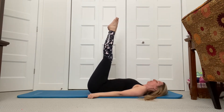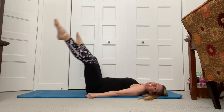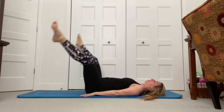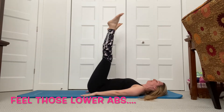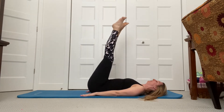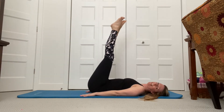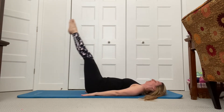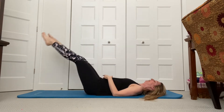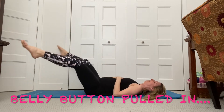We're going to do double leg circles. Go down, open, and bring it back. The intensity here is to go lower if you have the core strength. Really feeling my lower abs here. Keep that back flat. Exhale down. Good — let's do a few more, four more of those. Touch your lower abs, guys — feel it. Good. Last one. Excellent.